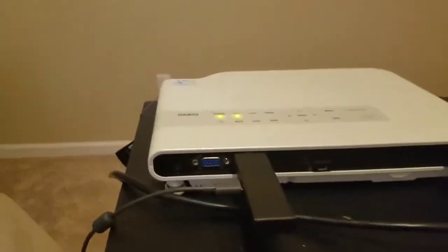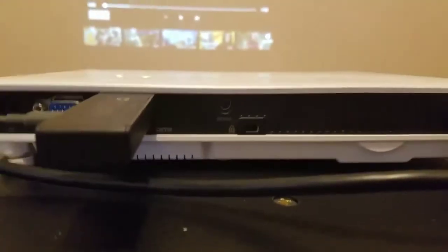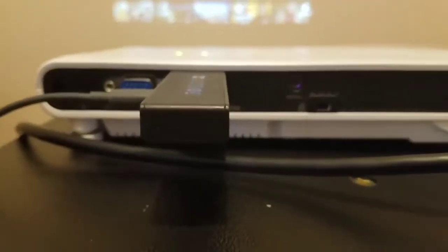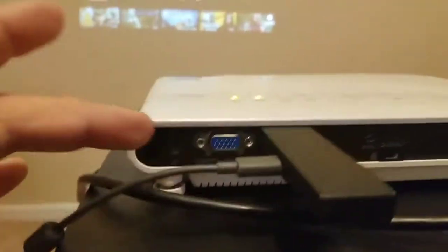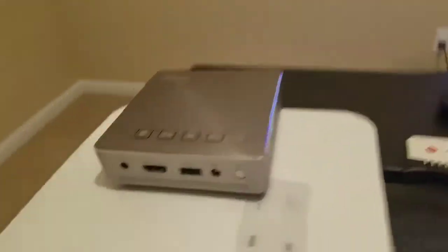The Casio has none of that — it's just a dumb projector. It has a serial port here which I honestly never used and don't know what it is. And then there is a really old VGA port.